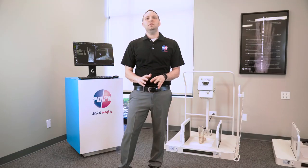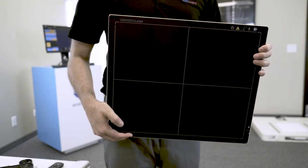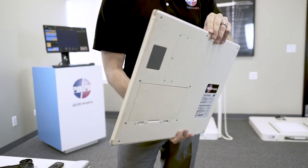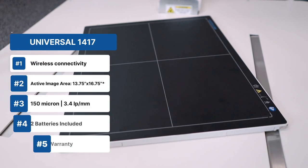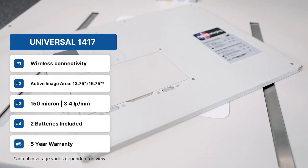Lastly, the universal 14x17 wireless panel provides the most extensive coverage with a 13.75x16.75-inch active area. It delivers exceptional image quality with a 150-micron resolution and a 3.4 line pair per millimeter. This panel also includes two batteries, ensuring you have the highest quality images possible.